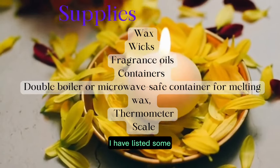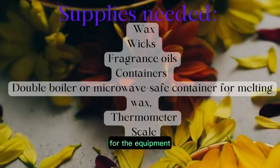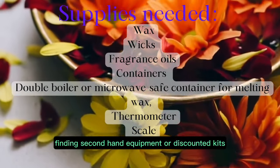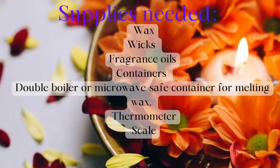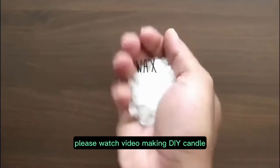I have listed some supplies that you will need to make a candle. For the equipment, I would suggest finding secondhand equipment or discounted kits to save some money. Please watch the video on making a DIY candle.